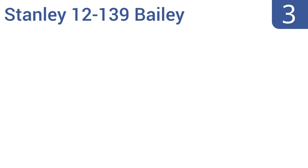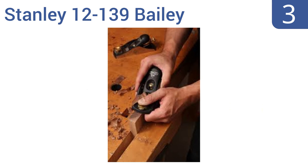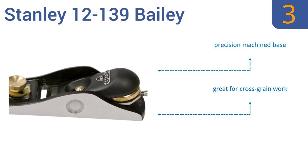Nearing the top of our list at number 3, the Stanley 12139 Bailey has an adjustable mouth, a thick steel blade, and a one-piece precision ground frog and base casting. It has a substantial weighty feel that helps you make the most of all those features. It boasts a precision machined base and solid brass knobs for smooth operation. It's great for cross-grain work.